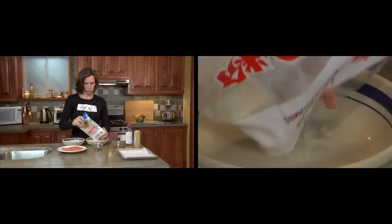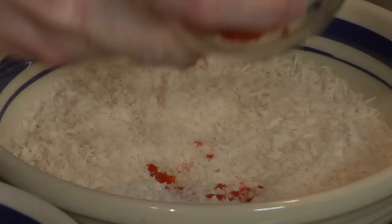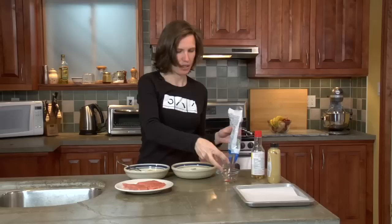And then of course we need our panko — that was probably too much panko — the rest of our paprika, and I have some chopped thyme.